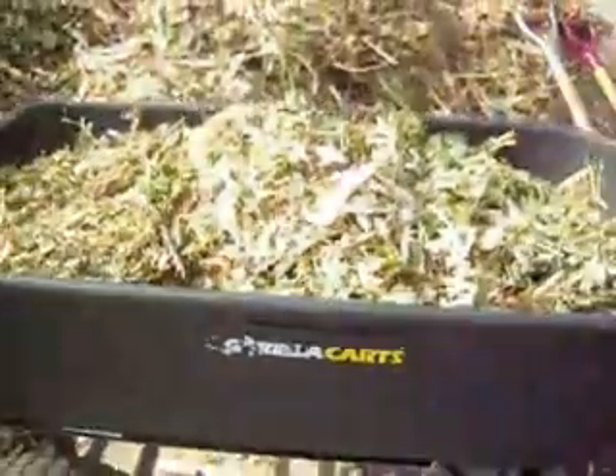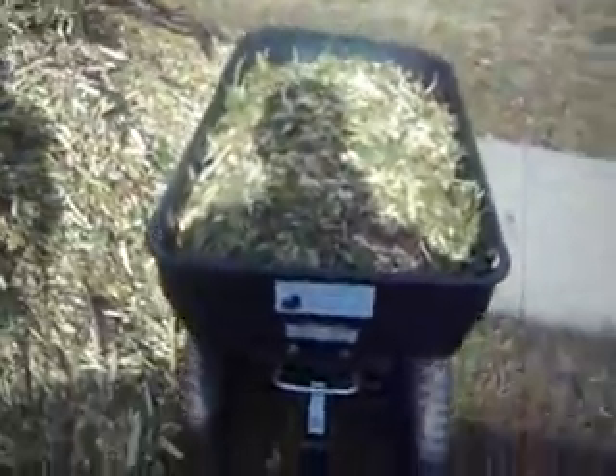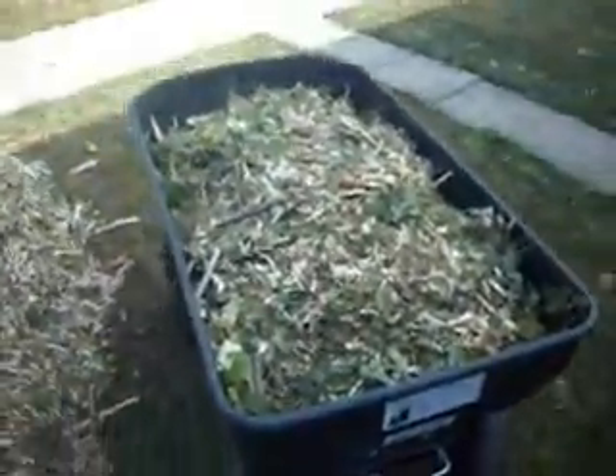All right, now I'm going to take my Gorilla Cart and head off with my first — this is a momentous moment — my first load of mulch into my Back to Eden garden.